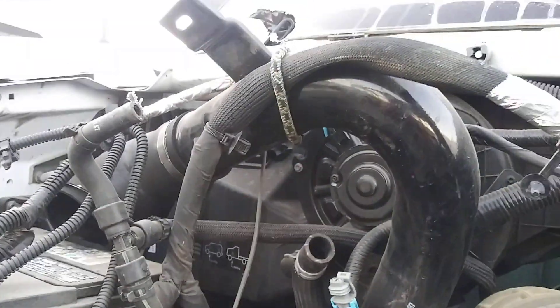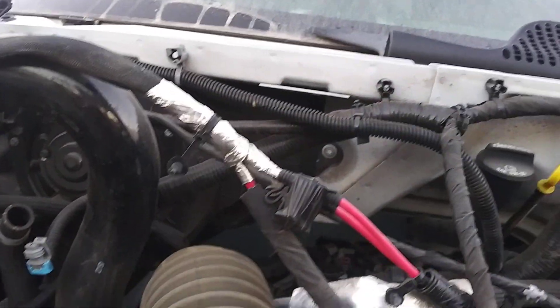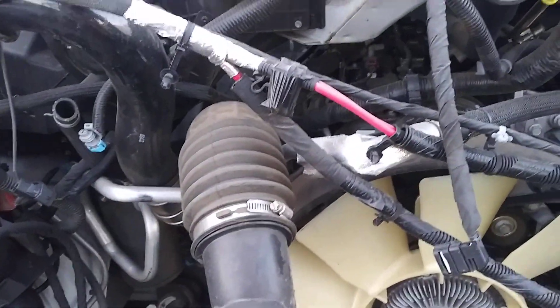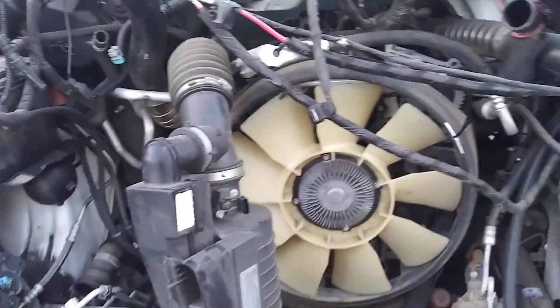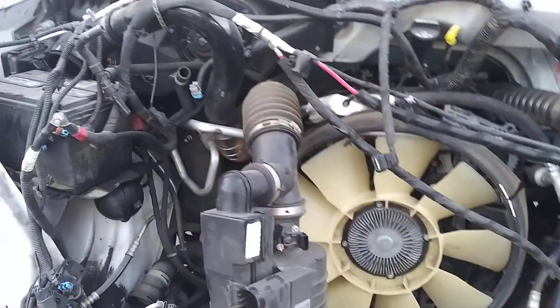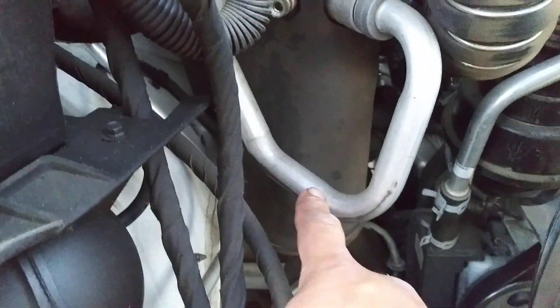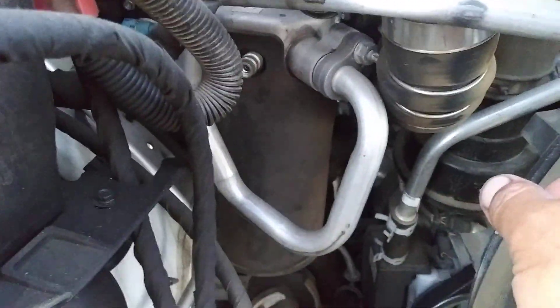GM did away with using the vacuum pump to change HVAC modes inside the vehicle, but they still use the vacuum system. They have the vacuum ball reservoir which is connected to a hose that goes inside towards the engine — I will show it to you once we're in the interior.